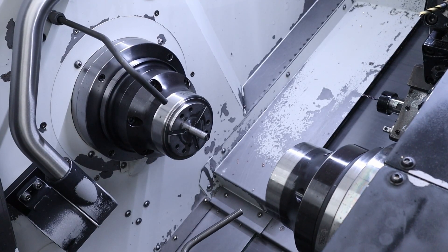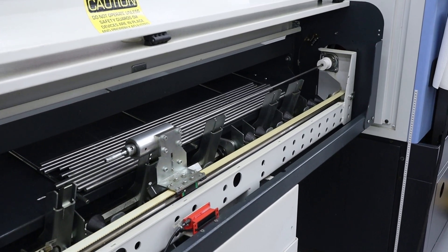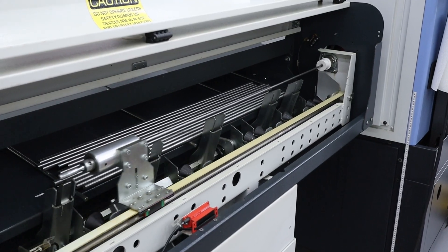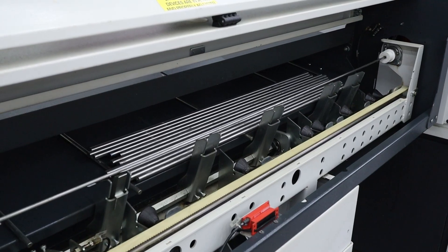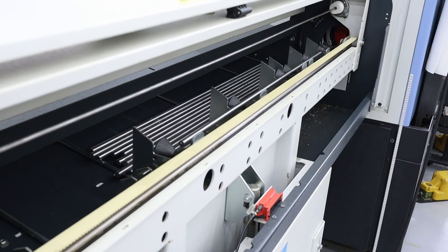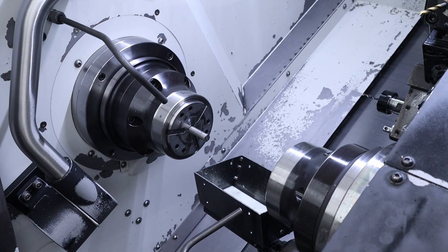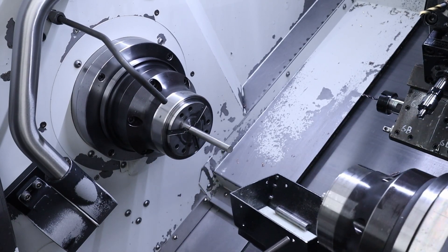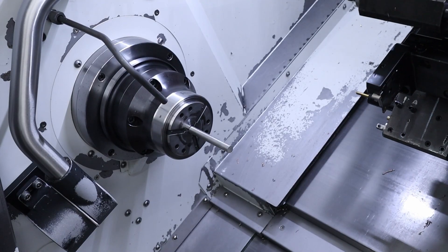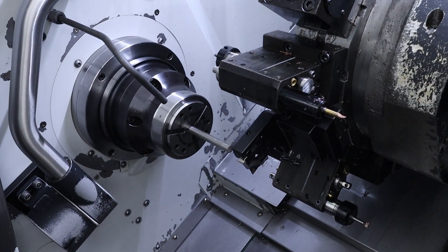We're going to watch the bar feeder do a bar exchange. This is a sub-program that the lathe is running, and it's triggering some operations from the bar feeder. What it'll do is start with a little slug of material, push that out, and load a three-foot stick with the bar feeder. This happens every so often in the automation cycle. I like to start the job with this bar exchange because I'll be right there to watch it and make sure it's configured correctly and working smoothly, so that the next time when I'm away, it doesn't do anything unexpected.